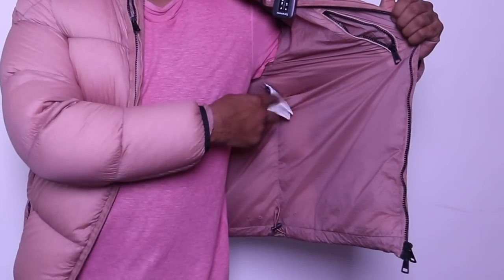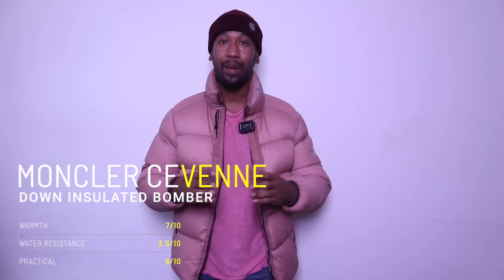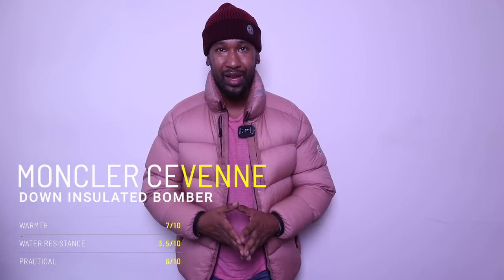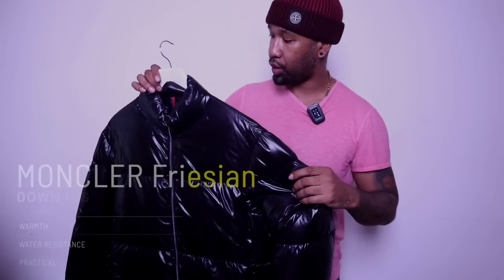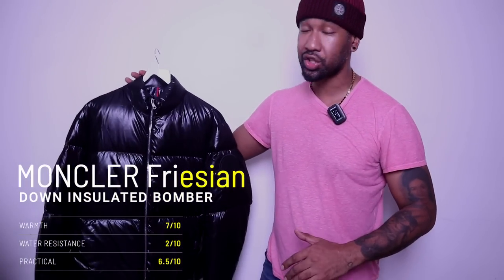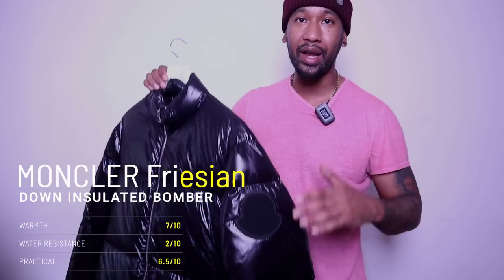It's got a nice pocket on the side and the Moncler logo on the inside of the jacket which can be seen right here. One thing I really like about this jacket is it's also slightly water resistant — something I'm really happy to see Moncler doing. Some of their jackets have been coming more water resistant as of late, and for the price they're selling their jackets at, they do need to be water resistant. The next jacket is another Moncler that I absolutely love — it's got the massive Moncler logo on the arm, all in black.